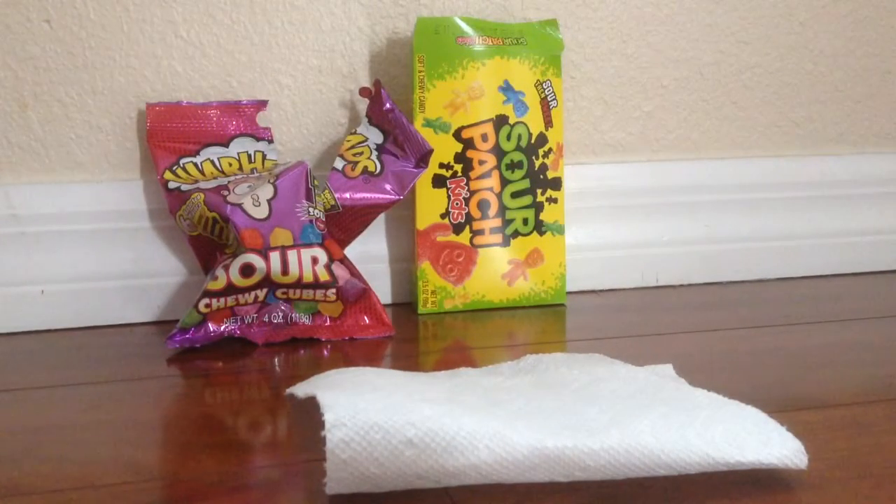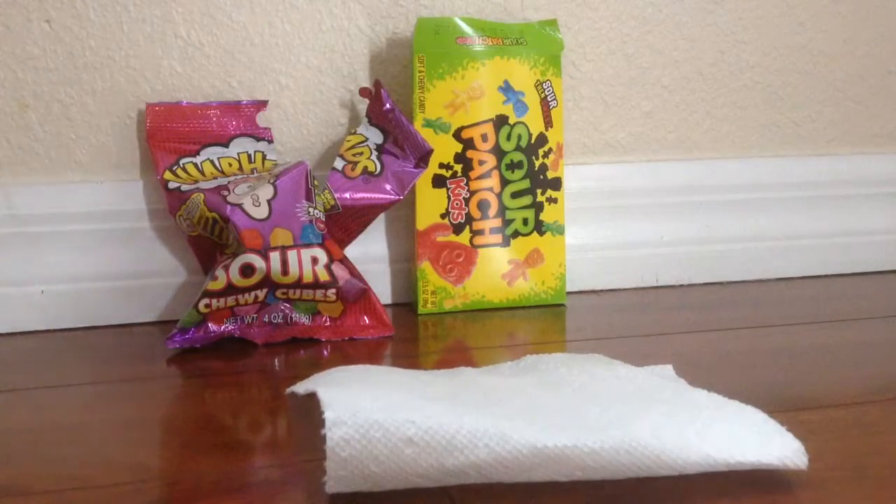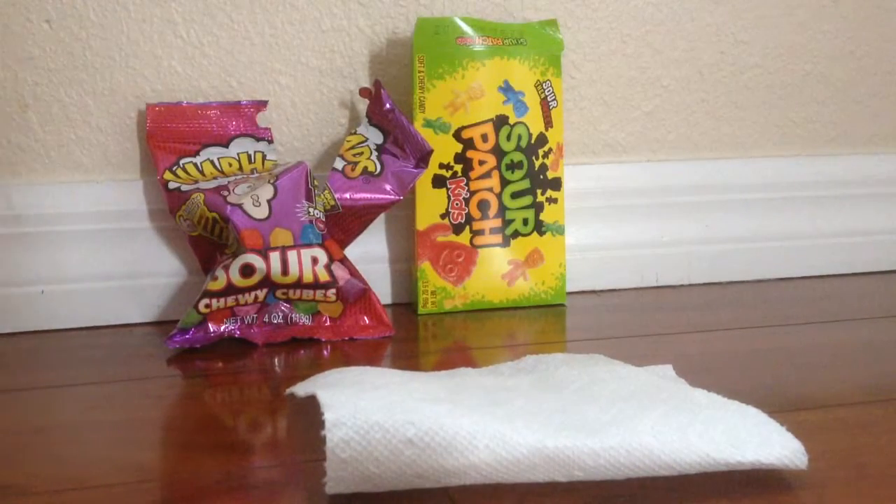Hey, it is G-Legos here, and Stud Legos. Today we are doing a super sour challenge to see if Warhead's Sour Chewy Tubes are better than Sour Patch Kids.